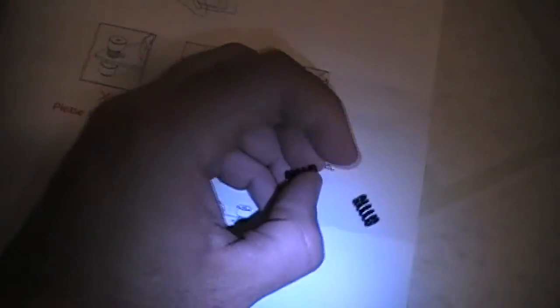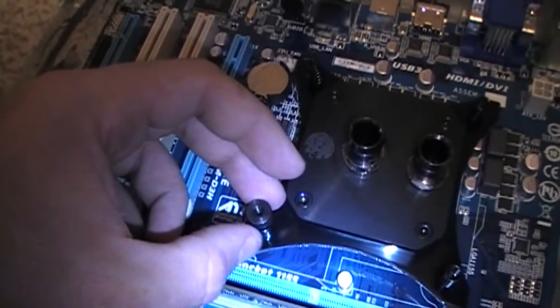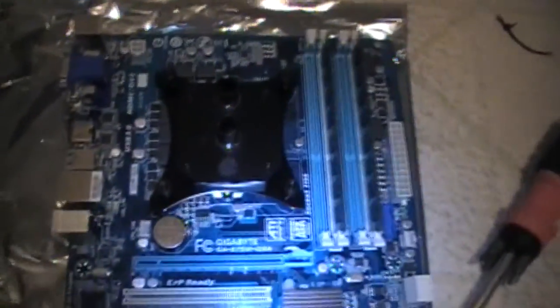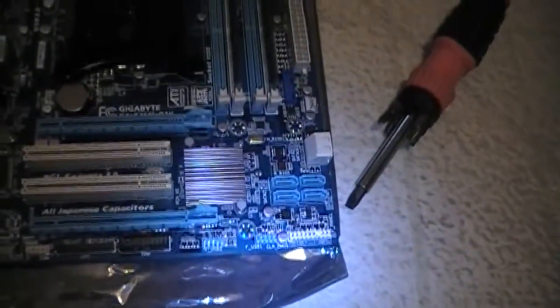There we go — all four screws are in and the cap pieces are going on. Got it on the first try with my left hand — actually getting better. This is what it looks like with the block fully on: everything is tightened up the way it should be. Technically everything else is ready — we can start lining up the board holes and put it into the computer case. Here's a look at the whole board.